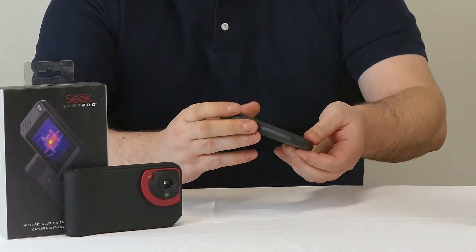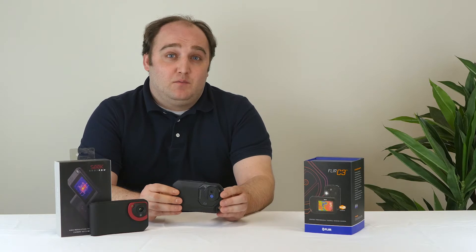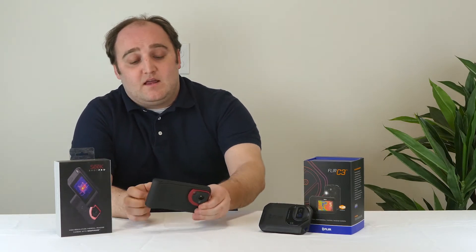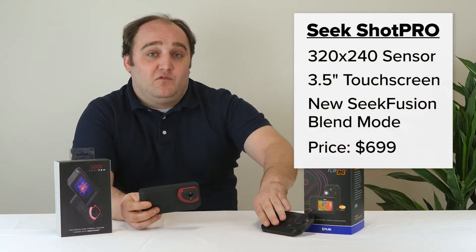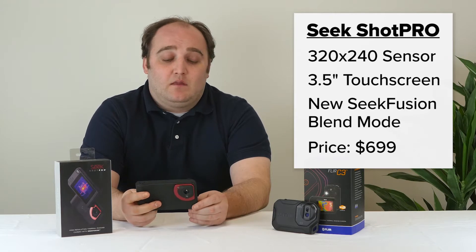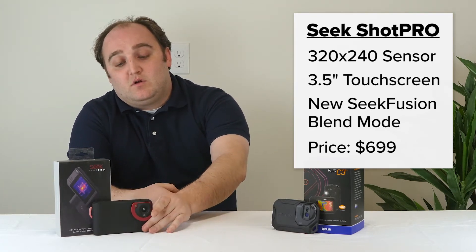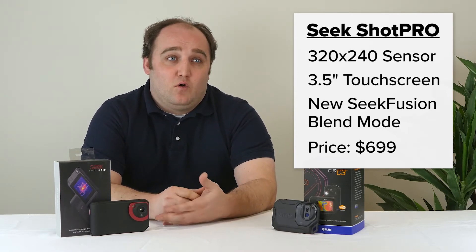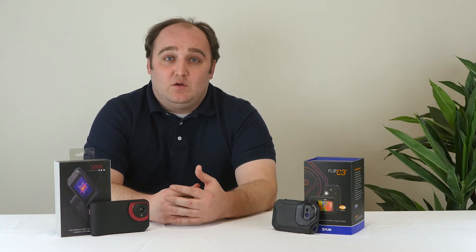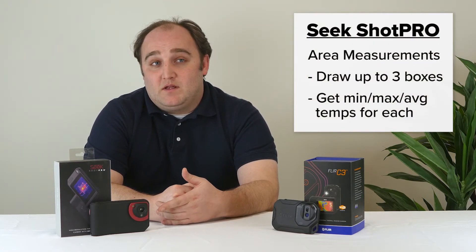This camera is great, but the 80x60 pixel array is a little bit older technology at this point, and you tend to see a little bit blurrier edges than you do on some larger sensors. Which brings us to the Shot Pro. This camera is going to have a 320x240 sensor. The comparable FLIR with that size sensor starts at $3,000. The Shot Pro is also $699, going right up against the FLIR C3. It has a 3-inch touchscreen display and a good user interface — not quite as slick as the FLIR's since this is a new device and they're still rolling it out and making some tweaks. But it's very nice, and you can do a lot of the things you would expect on a full professional thermal imaging camera. I'm mostly impressed by the fact that you can do area measurements on the Shot Pro.